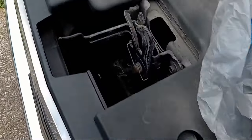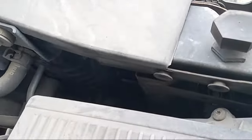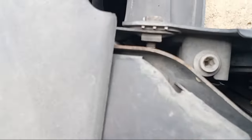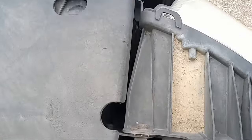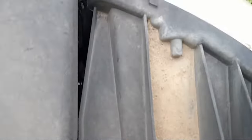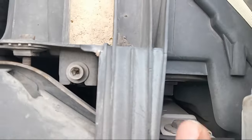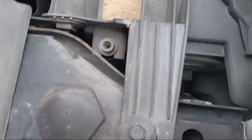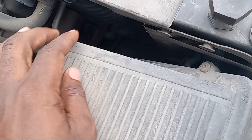If you're going to be working on the passenger side bulb, you can see it's right down in here. It's a little bit harder to get to it — it's right down there. So if you want to change this one out, what you'll probably have to do is go ahead and remove your airbox right here.